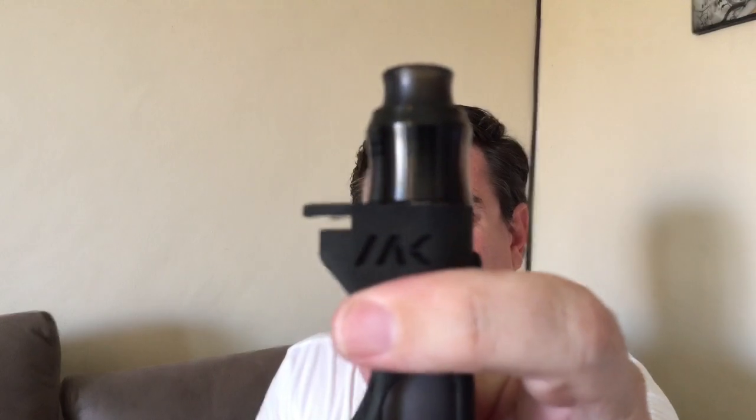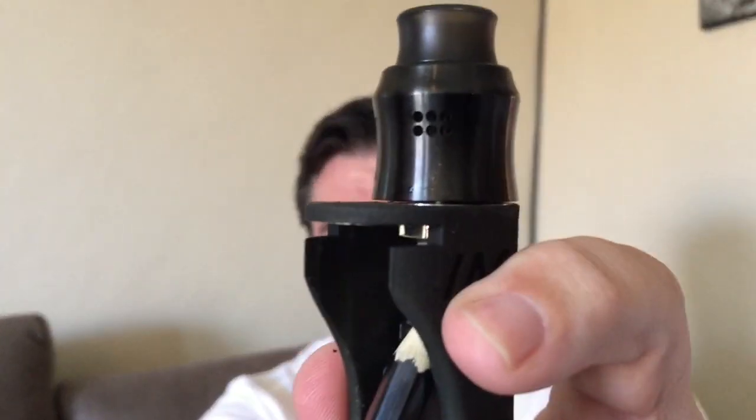The next con is I haven't found an atty that sits flush. You can see there, this atty doesn't sit flush. Your adjustment for your 510 happens just above the squonk pin — there's a ring there that you can adjust your 510. I've adjusted it all the way to the top, and I screwed this atty all the way down, and yeah, it doesn't sit a hundred percent flush. Might be a deal breaker for some; to me it's a bit of an annoyance, but I'll see if there's something I'm doing wrong.